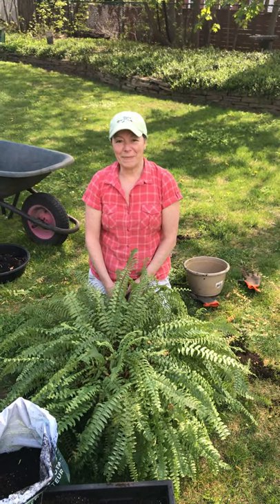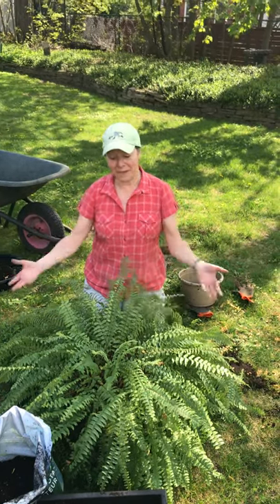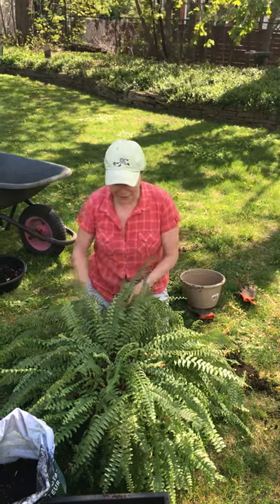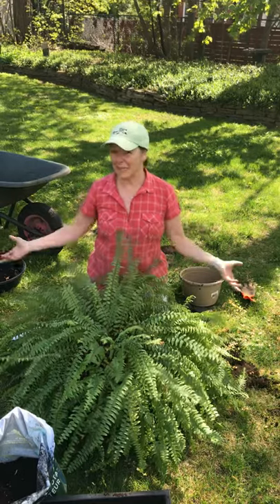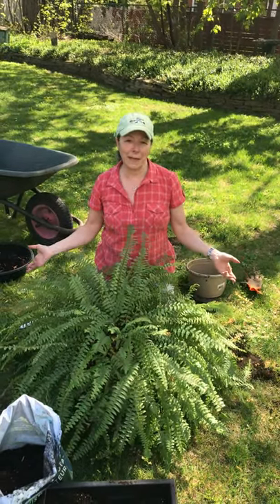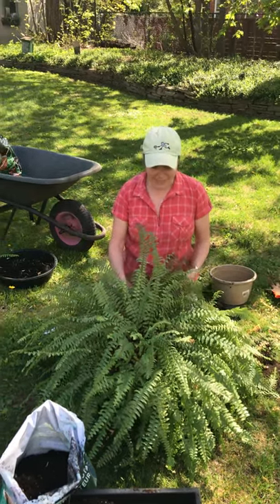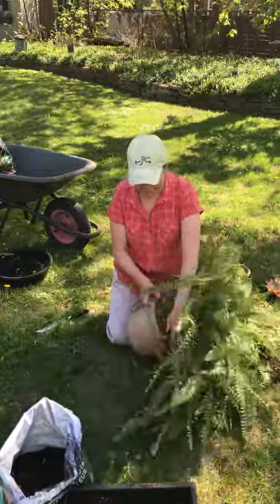Hey everyone, it's Anna Viriano from Perfect Residence Natural Health Counselling. This doesn't really have anything to do with nutrition, but I just thought you might be interested in seeing what I'm doing here. This is a Boston fern that I've had for about two or three years. When it's nice outside in the summer and fall I keep it outside on our patio, and in the winter I bring it inside. I've done that for a couple of seasons now and it's getting really, really pot bound.